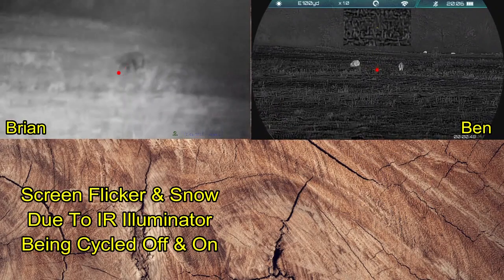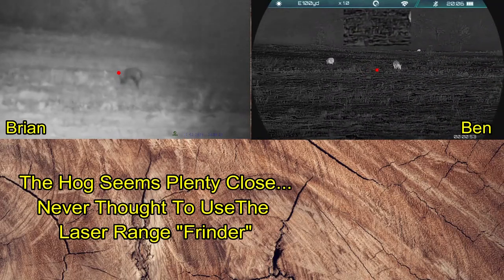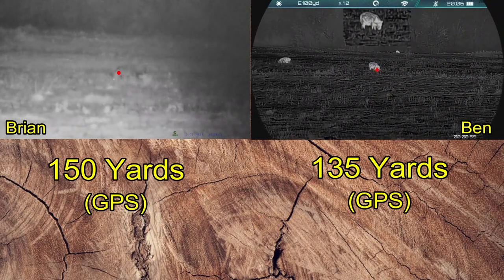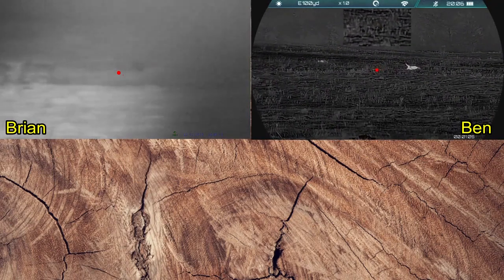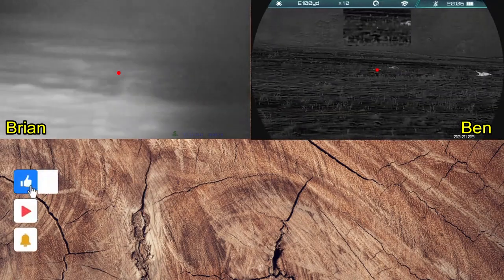Now on the left you see my screen flicker — that's because I'm cycling the IR light, adjusting the power level on it. 85 yards through the trees or 150 yards out in the open field: no problem for the One Leaf Commander Envy 400.